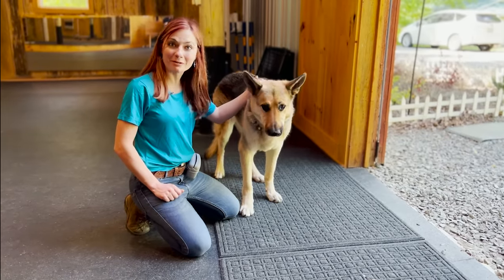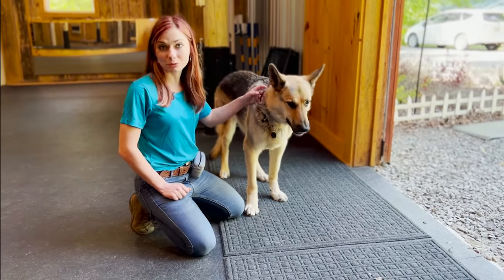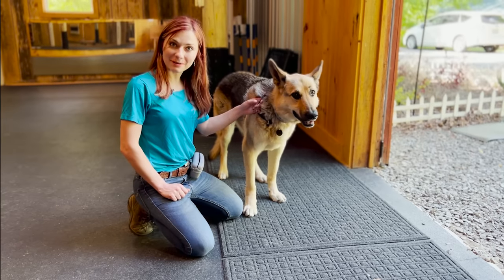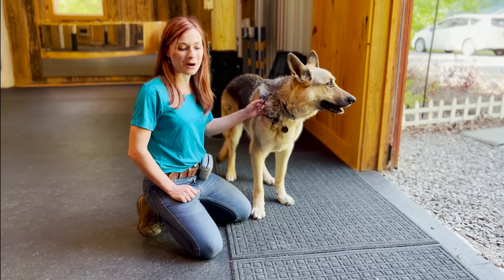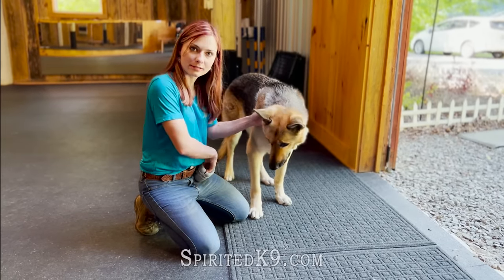The next trick we're going to teach is a really fun one and it's pretty practical — it's how to teach your dog to wipe their paws on a rug. Really nice on those muddy days because it actually does work pretty well. So obviously you need a rug and you need some treats.